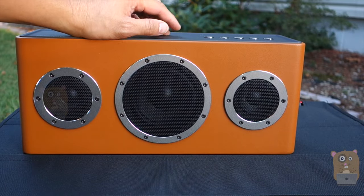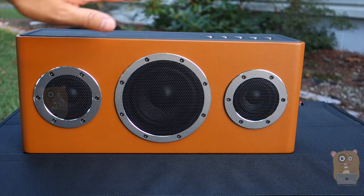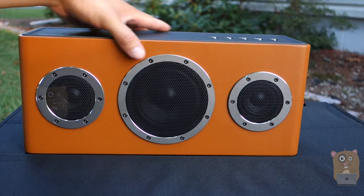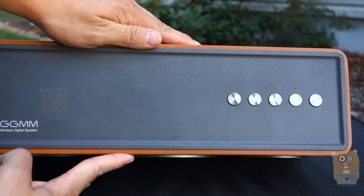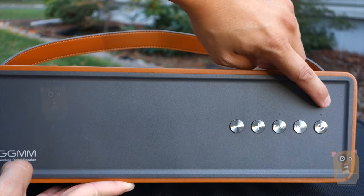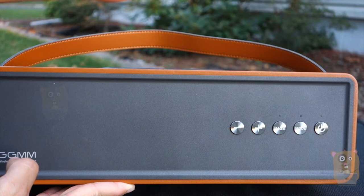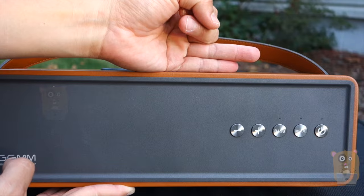The speaker comes in four different colors: blue, brown, red, and orange. The one I got here is orange. Here's the front. On top, starting from the right-hand side, we have the power, the mode, and the bass. Above those buttons there's an LED indicator, and the LED color also changes depending on the mode — whether you're in auxiliary mode, Wi-Fi, or Bluetooth.